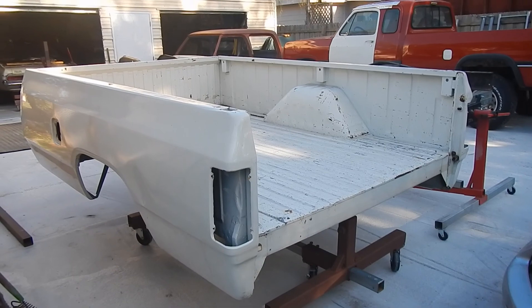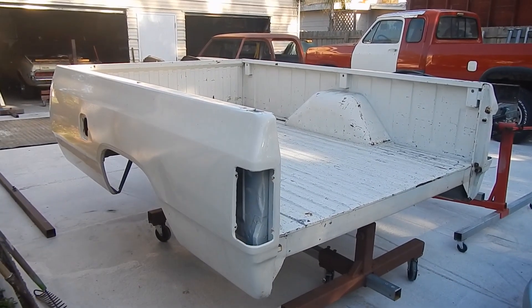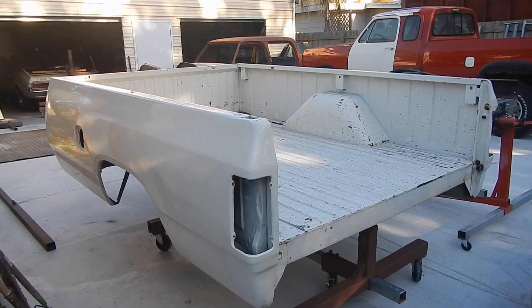It'll all be prepped separately on the rotisserie so it can be rolled around and cleaned up every nook and cranny. The underside of this truck will be as clean as the rest of the truck.